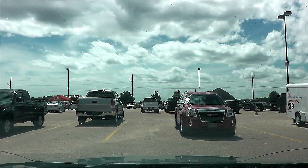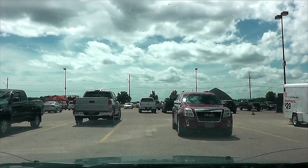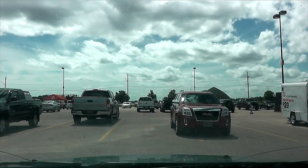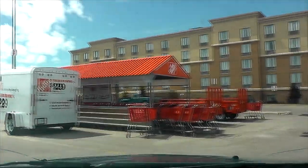They didn't have jack oil, which sucks, but they had everything else I wanted. I finally found a place worse than Canadian Tire for finding help, and that, my friends, is motherfucking Home Depot. Holy shit.